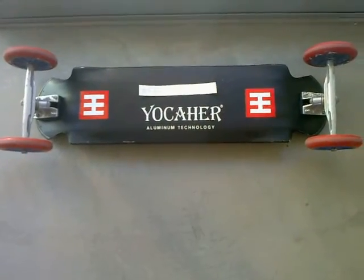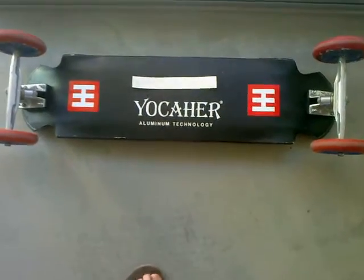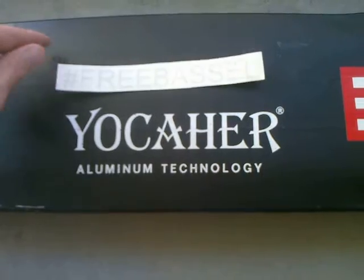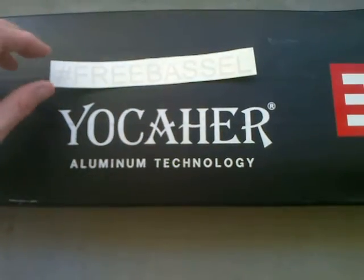Good afternoon friends, today we're going to see how to do a free basil decal. As you can see, you're going to get something here that either looks like the letters are there or the inverse of the letters are there.